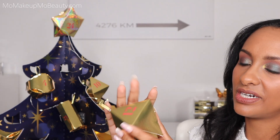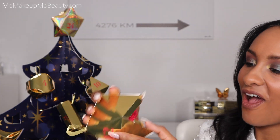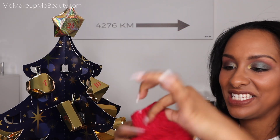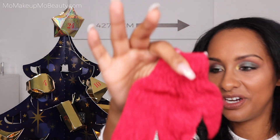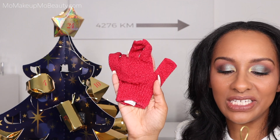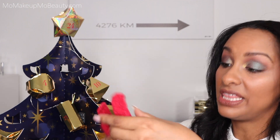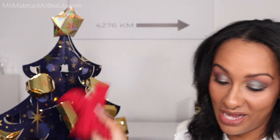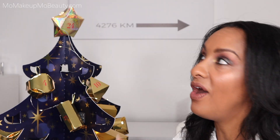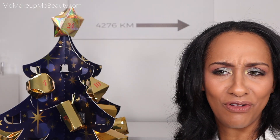Day 12. Another one with this shape. These are exfoliating gloves that you wear in the shower — winter gloves. Treat yourself with a Christmas red scrub glove for soft and silky smooth skin. This is great. This with the soap and the scrub — yes. Everything that I've been opening are things that I'm going to use and enjoy and pamper myself with.